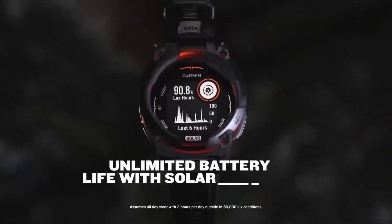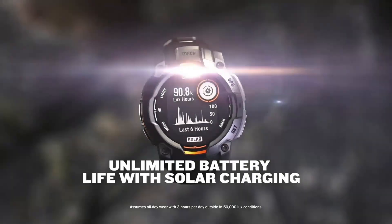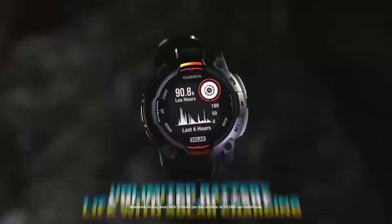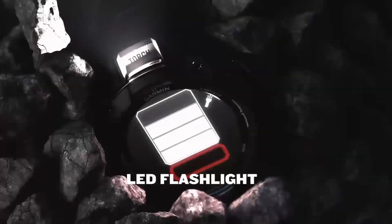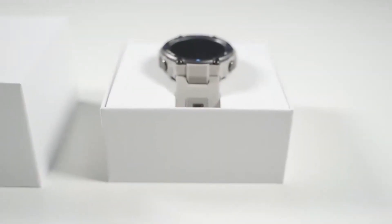For those concerned about sustainability, the Fenix 8 Pro is generally repairable and the battery is rated to maintain 90% capacity after two years of weekly charging. While it doesn't contain recycled materials, Garmin does offer trade-in schemes and complies with recycling laws.